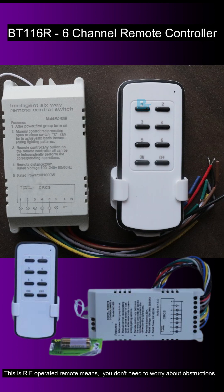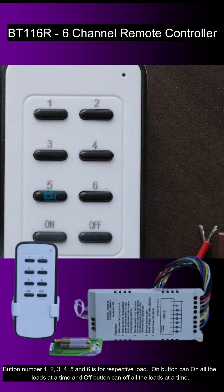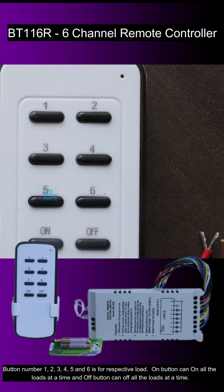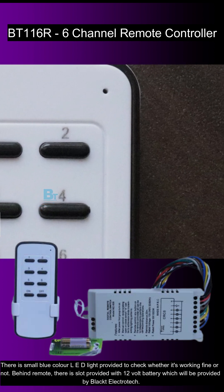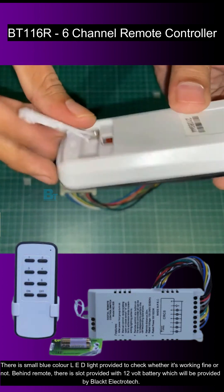This is an RF operated remote, which means you don't need to worry about obstructions. There are a total of 8 buttons provided on the remote. Buttons 1, 2, 3, 4, 5, and 6 are for their respective loads. The ON button can turn on all loads at a time, and the OFF button can turn off all loads at a time.